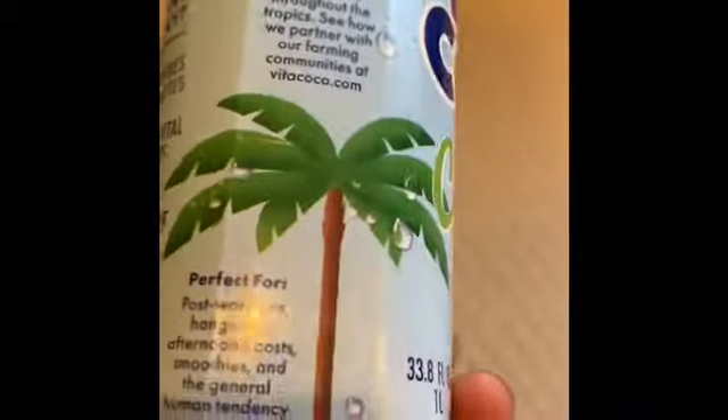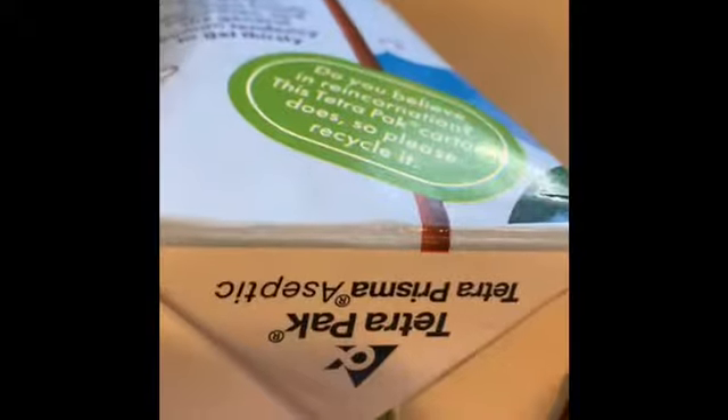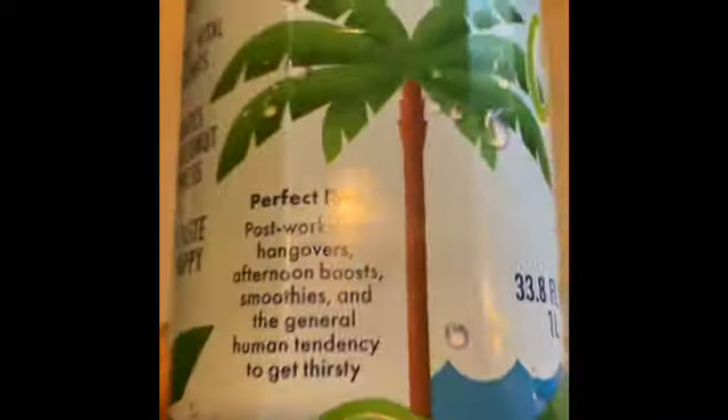This is a nice container, by the way. Tetra Pak — we all know them. That's a big company that does packaging and they have really cool packages, in my opinion. These are really nice packages. They use Tetra Pak.